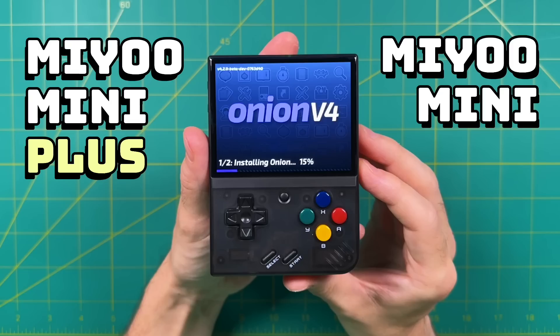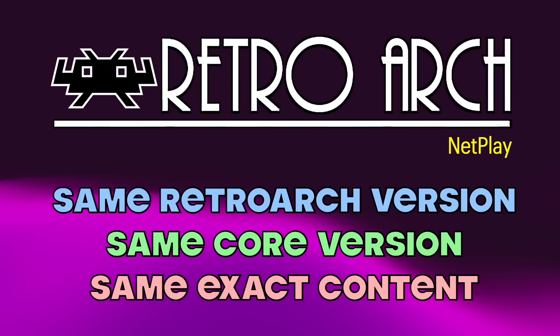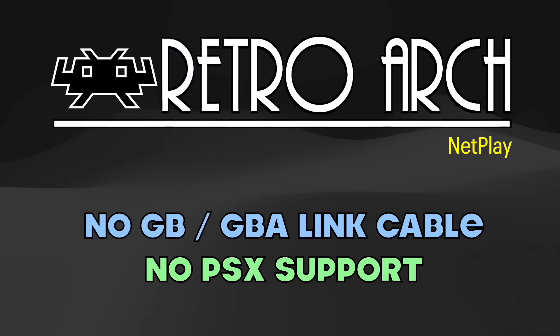I just recently did a video about Onion OS, and I'll leave a link down below. What I've done with all four of my Miu Minis is loaded them with the exact same version of Onion OS and put on the exact same ROMs. Even with all those parameters in place, there are still some limitations — for example, RetroArch Netplay is not capable of emulating the Game Boy or Game Boy Advance link cables.